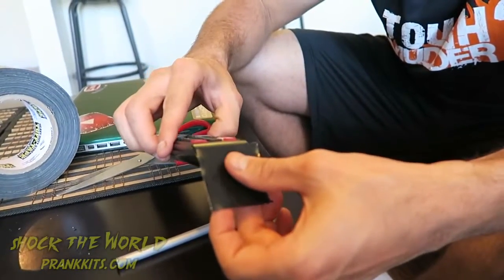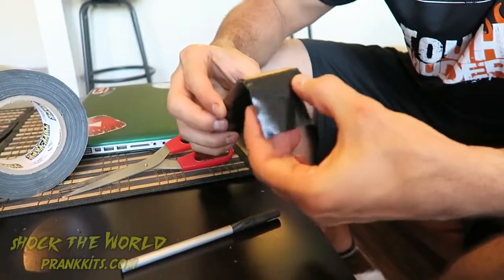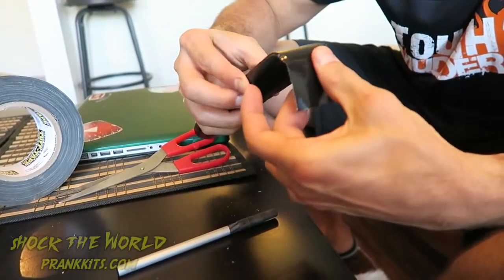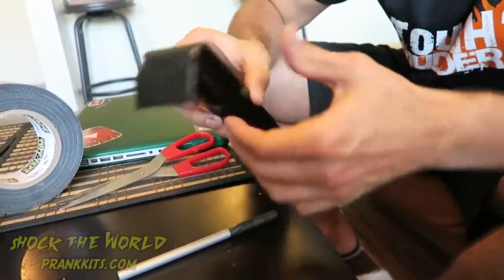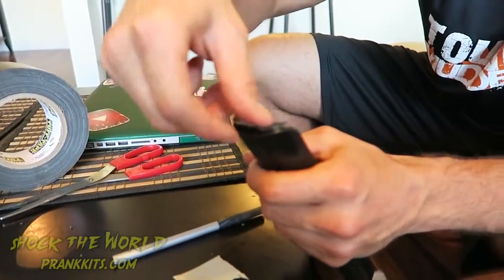This next one is a classic April Fools' prank on the person that loves the TV. Just take the remote control and some black duct tape. You're going to want to put black duct tape right over the sensor. Once you see where the outline is, you can understand where to cut. Now stick your black duct tape on the remote — no one's going to notice that when they sit down. When the guy that loves the TV wants to use the remote, it's not going to work. Nothing's going to happen.